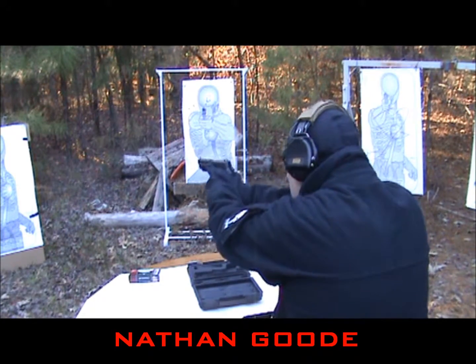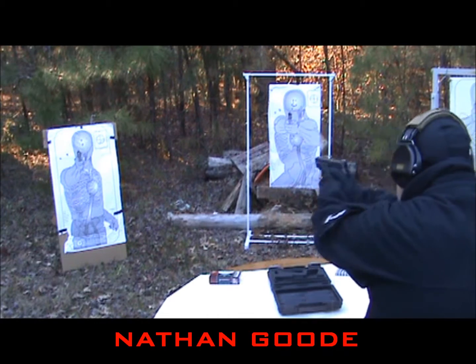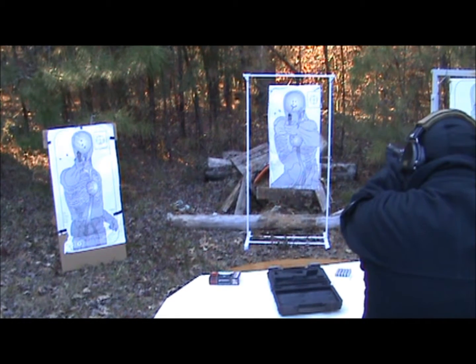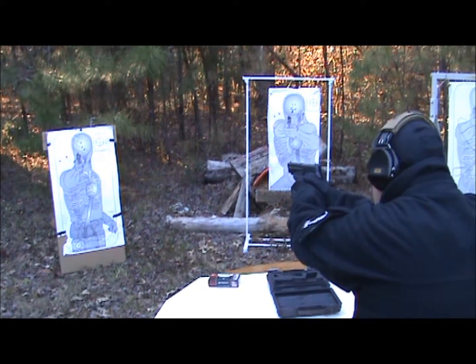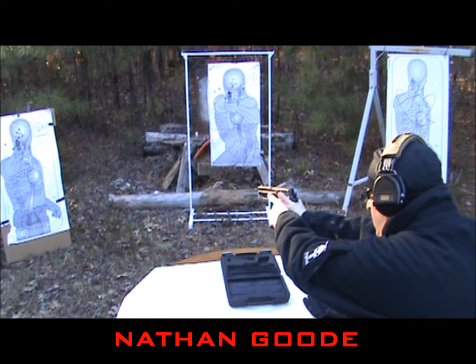Target. Headshot. All right, we're going to transition again. Center mass, shooting in the heart.